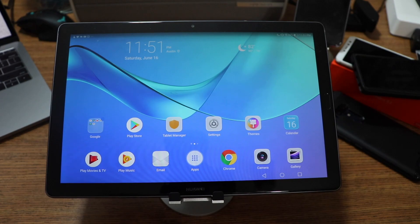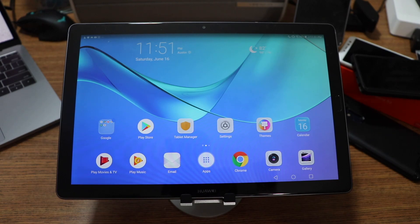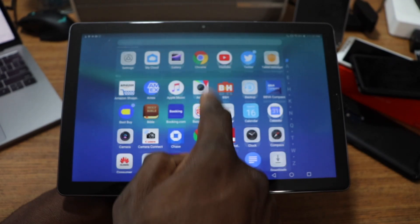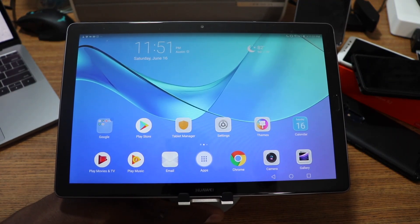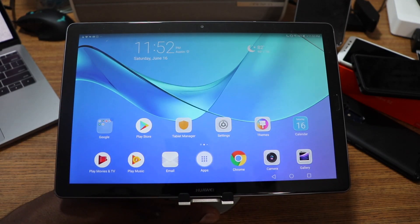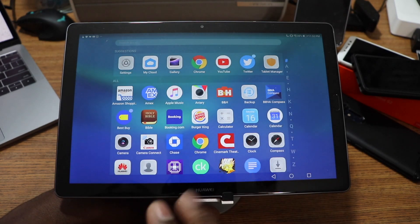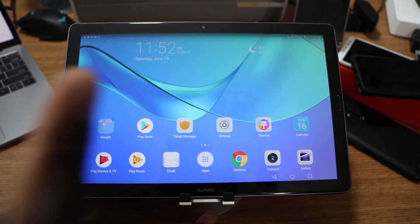I'm going to keep it 100 — do not get rid of your iPad Pro. Android tablets are just not there yet. Google is going to have to do something because other OEMs releasing Android tablets just aren't as good as the iPad Pro. I've ditched my iPad Pro for an Android tablet before and went right back. Even with the Kirin 960, there's just a sluggishness — it's not as smooth, fluid, and snappy as iOS.